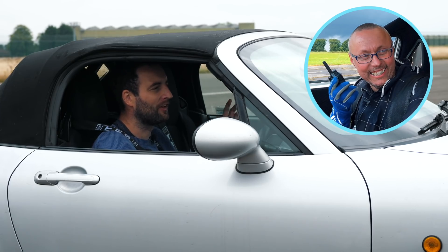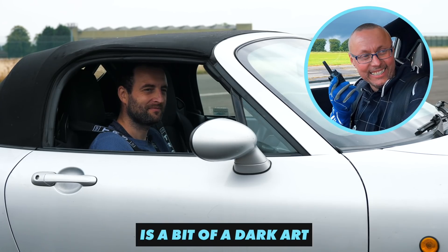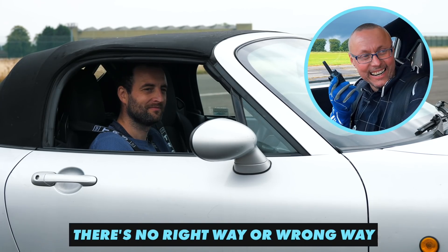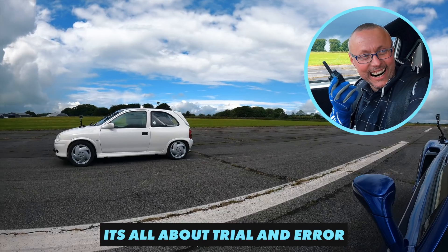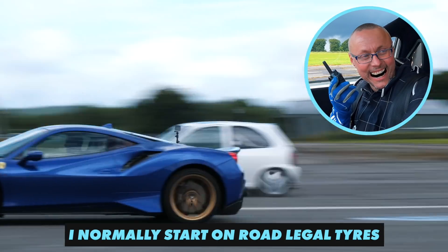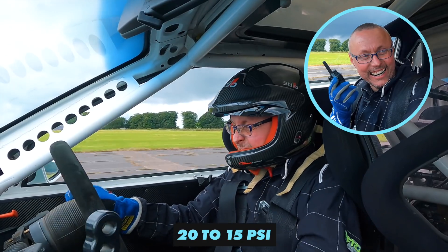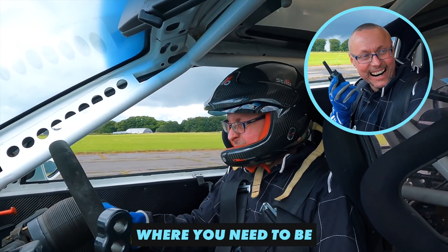Tyre pressures in drag racing is a bit of a dark art — there's no right way and wrong way, it's all about trial and error. I normally start on road legal tyres, like semi-slicks, at around 20 to 15 psi, so you're coming into the realm where you need to be. What's the lowest you've ever been down to? The tyre pressure going lower would more come down to: have you got enough power to spin the tyre?